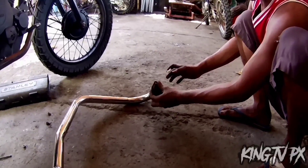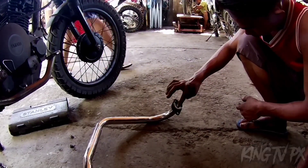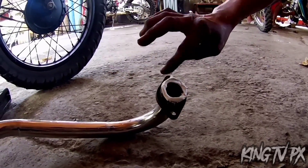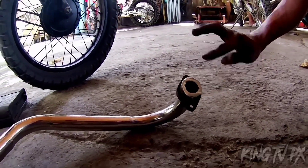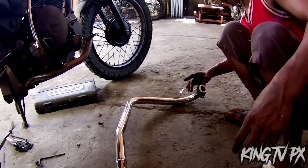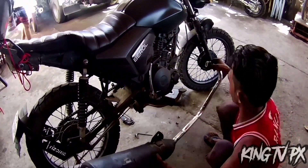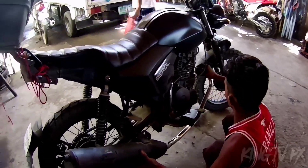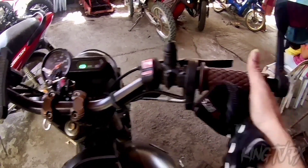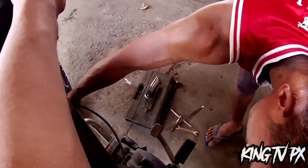Sa halagang P800 pesos, mga paps — ito na po yung resulta. Nilagyan po ng ano — hindi ko alam kung ano yun. Check natin, mga paps, kung wala bang air leak.